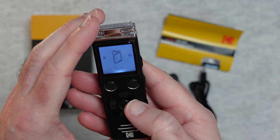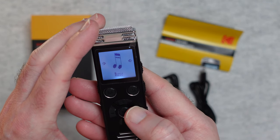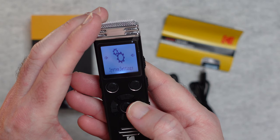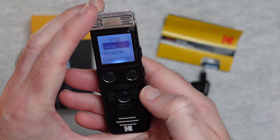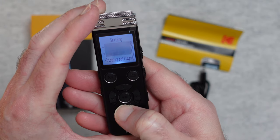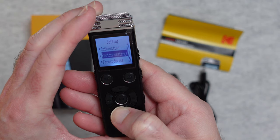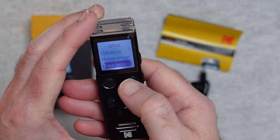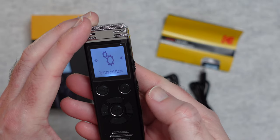Let's turn this on and you'll see the display come on — we can navigate through the settings using the controls. Going left and right we've got folders for voice, record settings, music, and system settings. Pushing the middle button to go in we can navigate through language, date and time, display settings, sleep timer, password set, information, factory settings, and formatting. Plenty of options to set up the device.